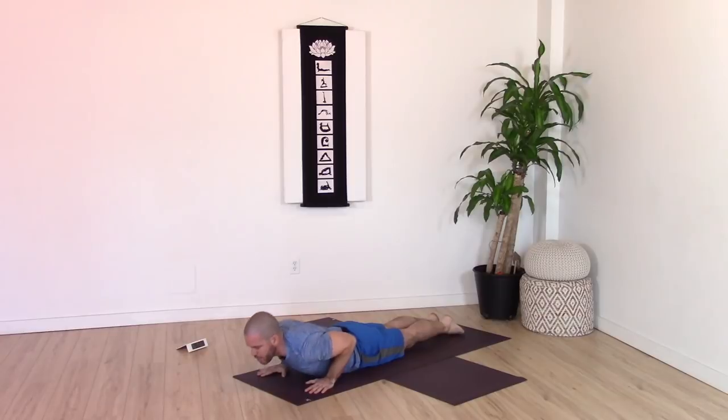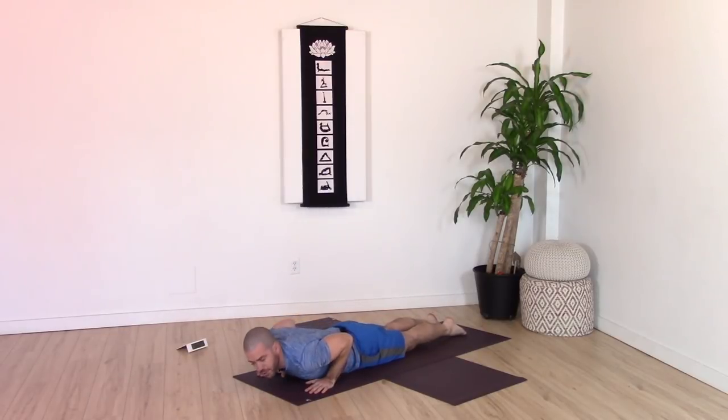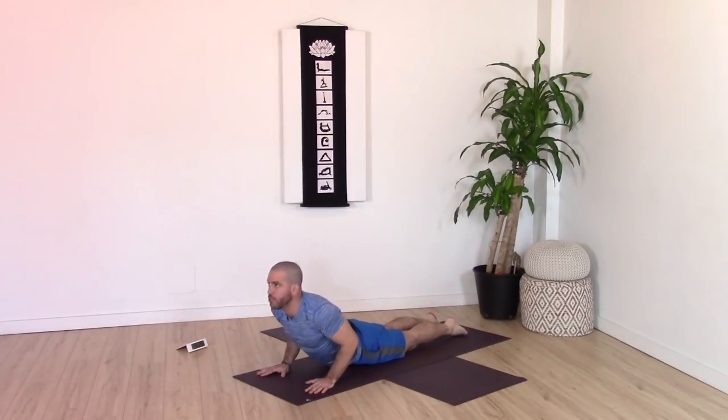Hands under the shoulders, elbows towards the ribs. Top of the feet down — press into the ground so your quads engage and your knees lift. On your next inhale, bring your chest and chin up and forward to a cobra, shoulders away from ears. Exhale, lower. Do that two more times, moving slowly with great awareness in the spine: inhale rising up and forward with chest and chin, exhale lower — repeat.